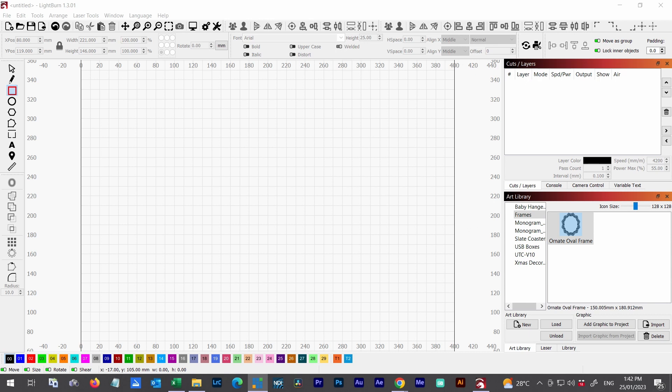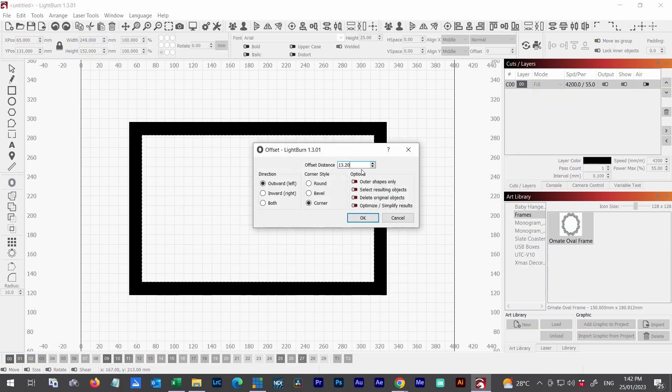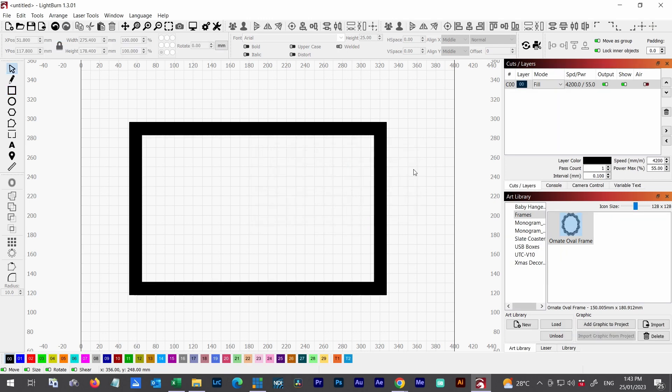So let's get into it. First thing I'm going to do is draw a basic frame — this might be a frame you'd engrave on a breadboard, a mirror, or whatever takes your fancy. I'm going to take a very basic frame and you can apply this technique to any frame really. So this is in fill mode. To create a frame I'm pressing the offset shapes and applying an outward distance offset of 13.2 millimeters, giving us a basic standard-type frame.